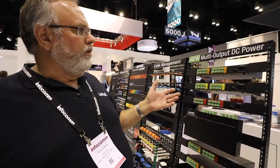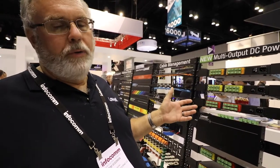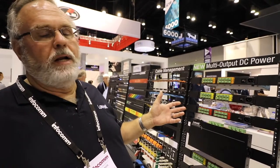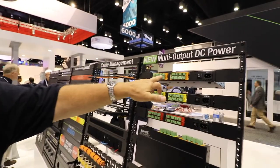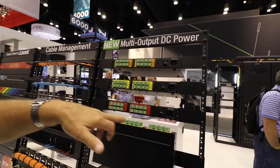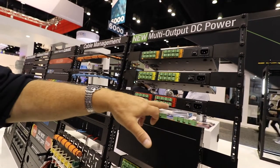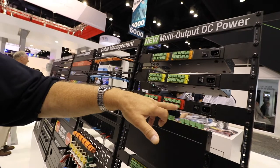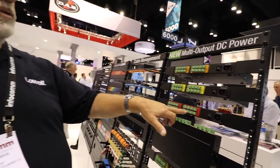These are our new multi-output DC power supplies. They're designed to replace individual power supplies or wall warts on equipment where you have many, many wall warts and haven't got enough room for them. We have a model with 5-volt outputs, 12-volt outputs, 24-volt outputs, and combinations of the three. Each of these terminals is individually protected, so if something shorts out, all it does is turn off that output — it doesn't affect the rest of them.